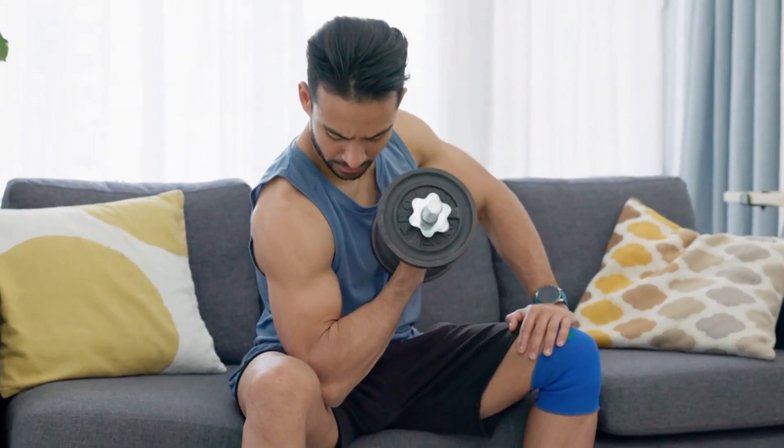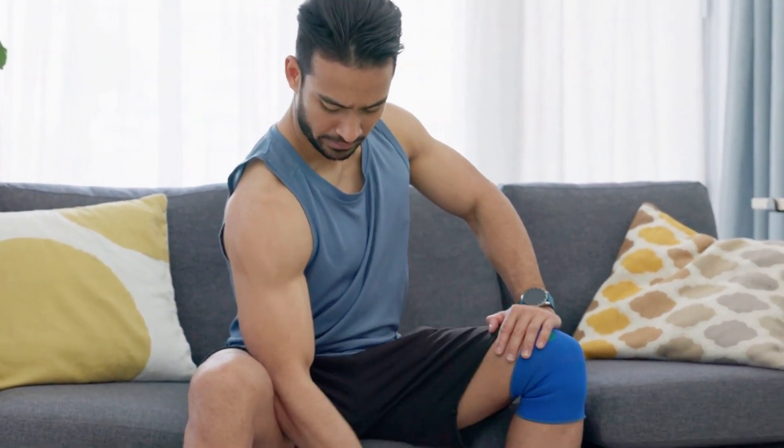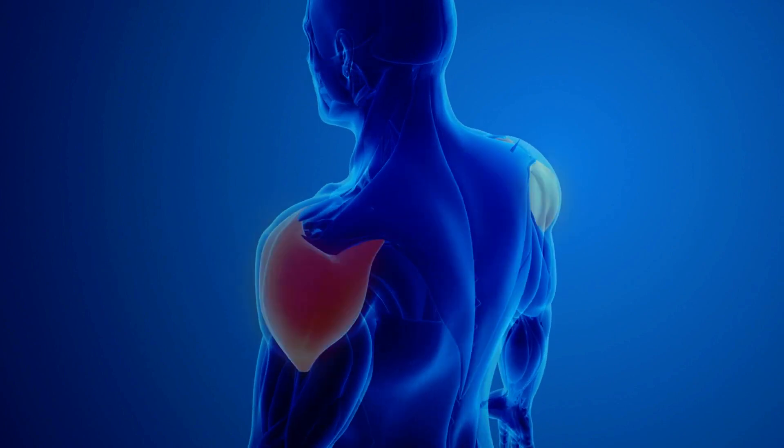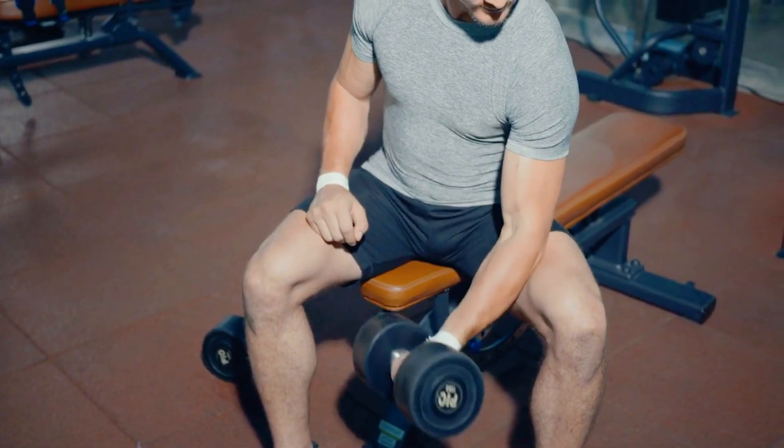Performing this curl seated, with your arm pressed against your leg, helps prevent any unnecessary movement, ensuring that your biceps do all the work. This method also minimises the involvement of the anterior deltoid, which is often unintentionally engaged during other bicep exercises.